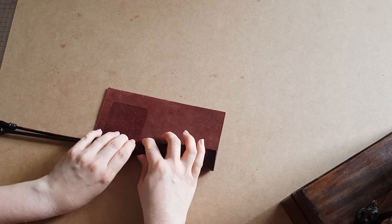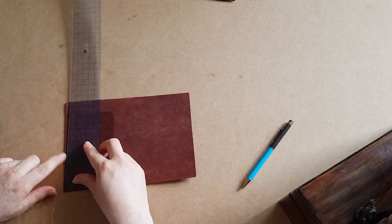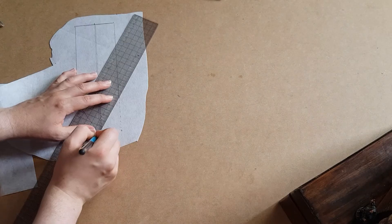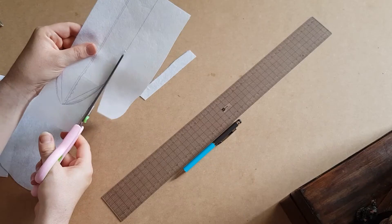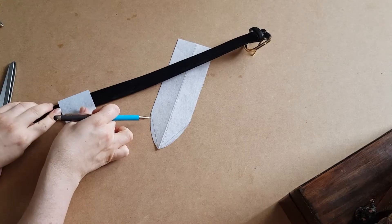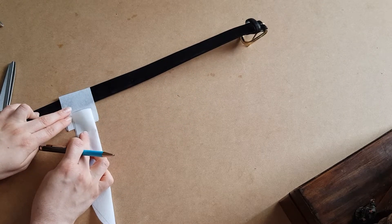Make a pattern based on the length you want your holster to be and where you want it to taper. You'll also need to cut a strip where it attaches to your belt — make sure you give yourself enough room to slide your belt through.